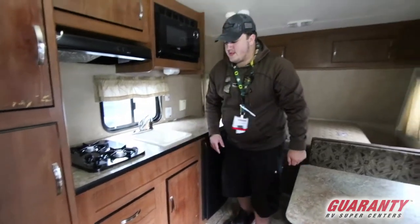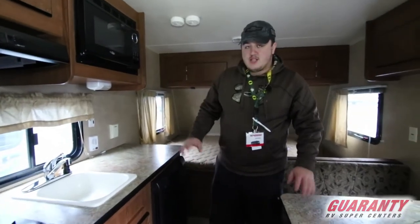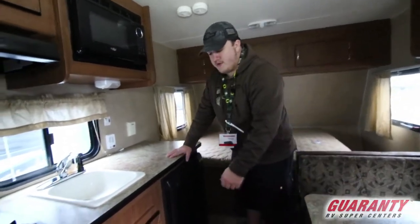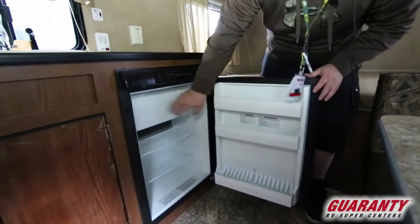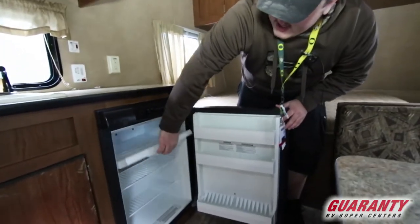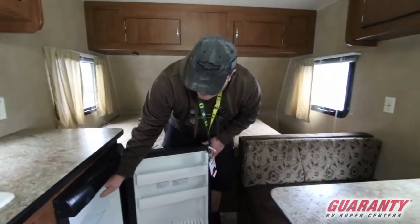There's a propane furnace, and for a short trailer like this, that little furnace will heat you right out of here — it's definitely really good to have during the winter. There's also a nice little fridge with an ice chest up top, so if there are any small things you want frozen, there is some room in there for that as well.